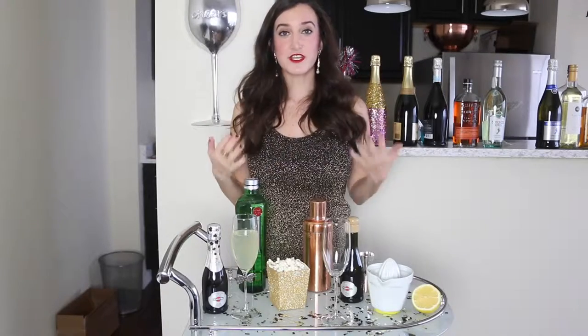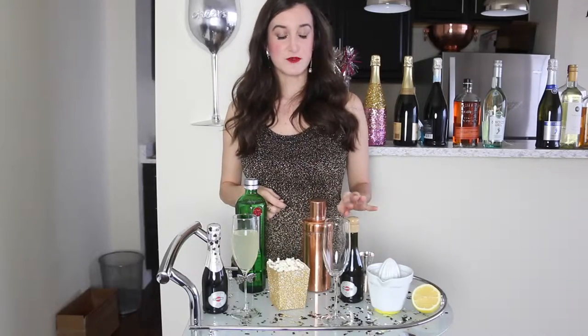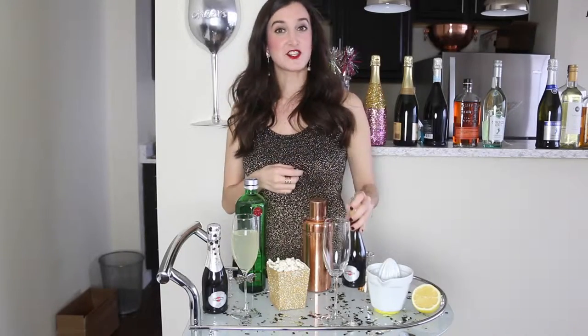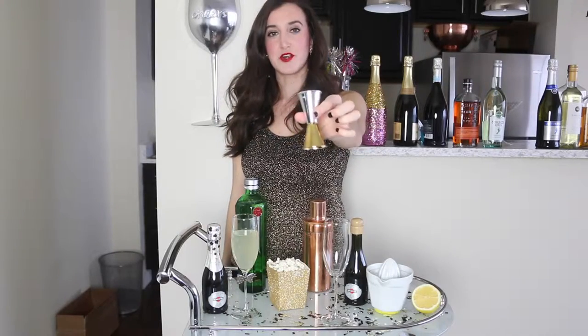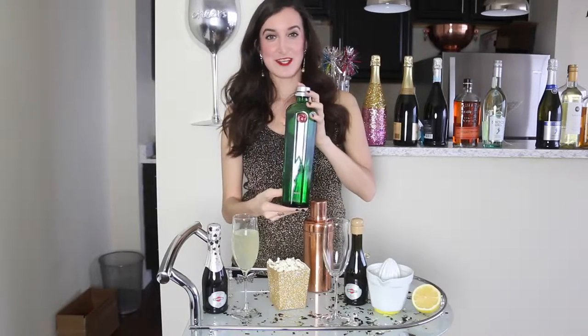Today we are going to be making a French 75 cocktail, which is just a classic champagne cocktail. This drink is really easy to make and you don't need too many ingredients. You're going to need some lemon juice, some champagne or sparkling wine — I'm using Martini's Osti today, it's a nice dry wine — some simple syrup, and lastly some gin. I'm using Tanqueray today because it is the best gin ever.